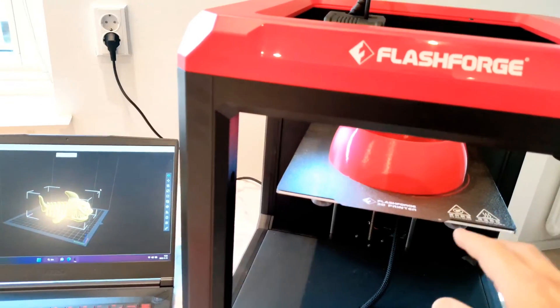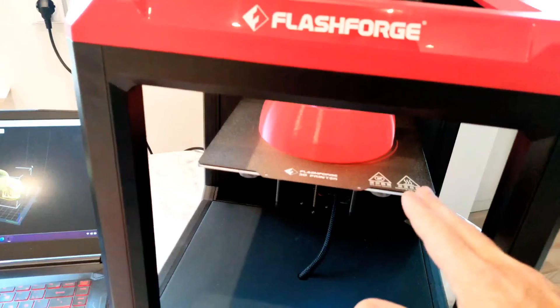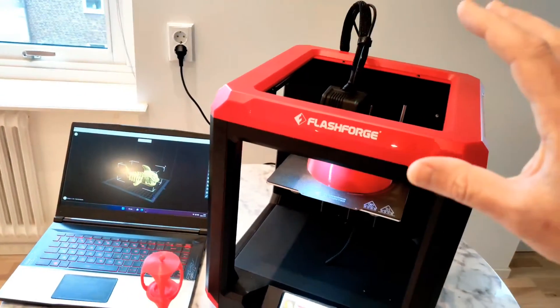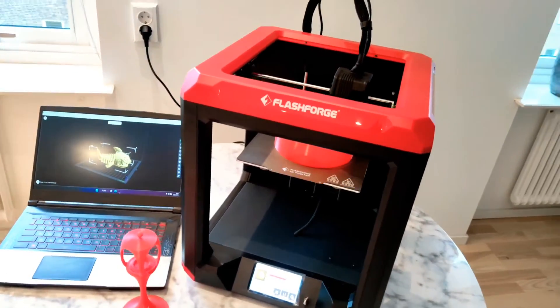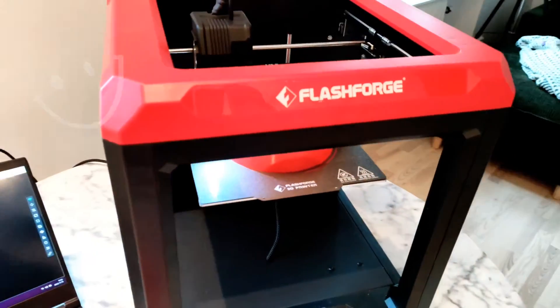The printer bed you can heat up to 110 degrees — that's a lot. If you want to print some ABS or something, you can cover this printer with a plastic bag or something, and you are ready to go.